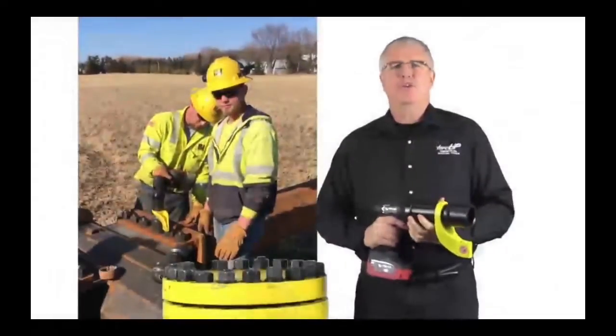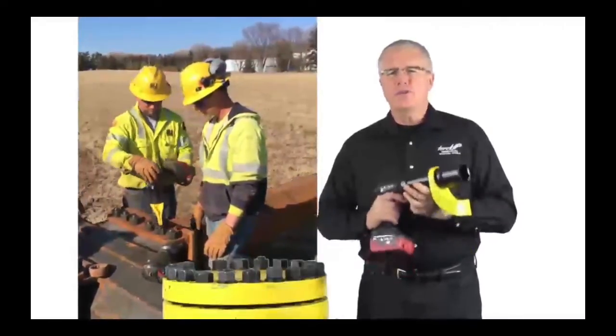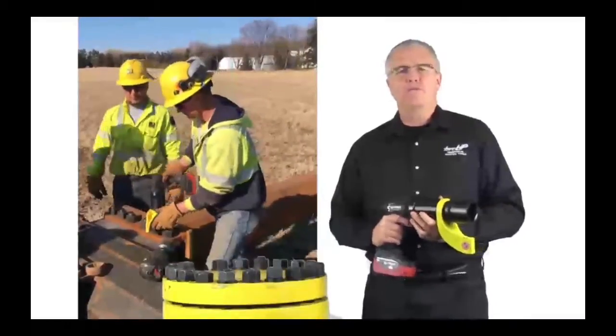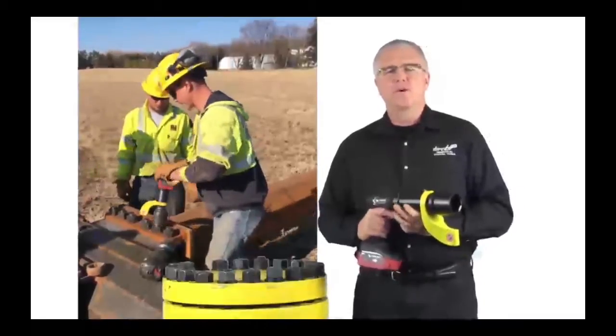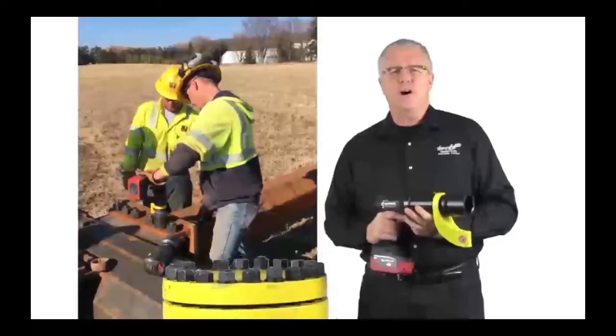TorqueUps Volta is the revolutionary new battery torque wrench that is the talk of the industry. There's no other tool in the market that can compare to the Volta in convenience, durability, reliability, repeatable accuracy, or cost.